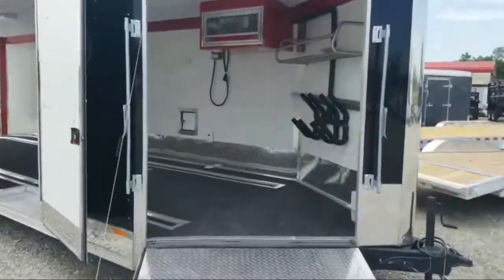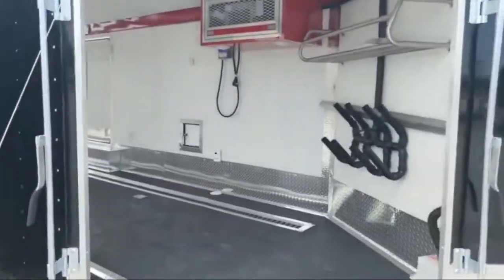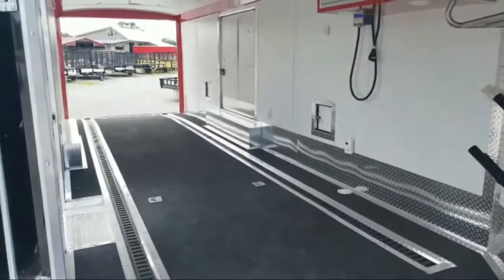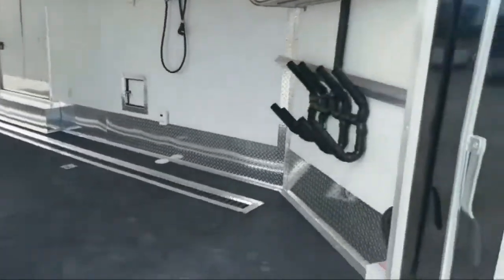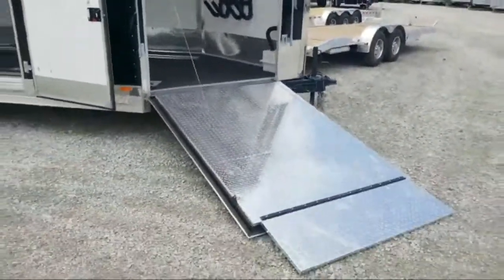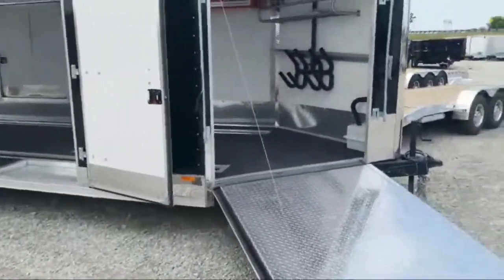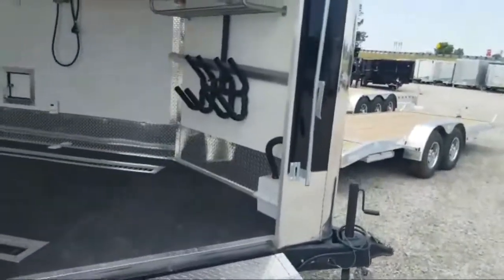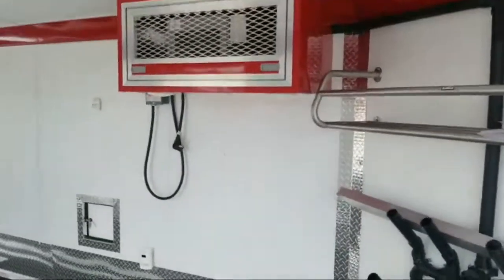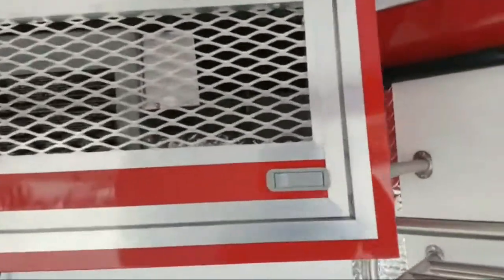Let's take you inside and show you a few of the options — this one has a little more options than most. This is a 27-footer, so 22 foot plus a 5-foot dovetail. It has the front ramp on the front covered in diamond plate. Starting right out front here, there's a neat little option: it has a furnace right up in this cabinet up top here.